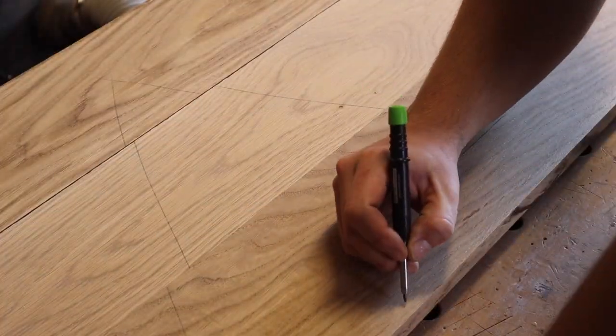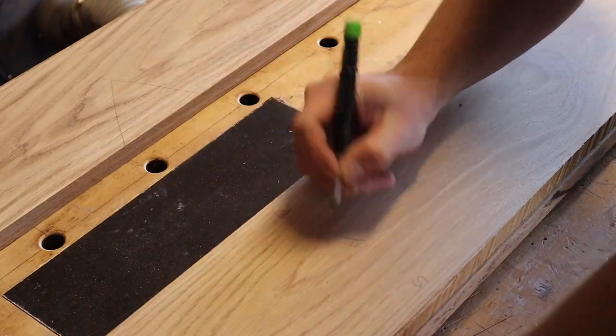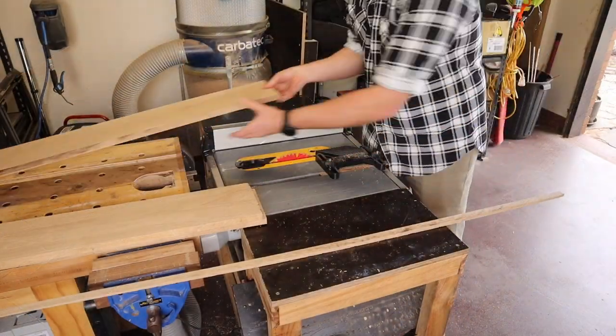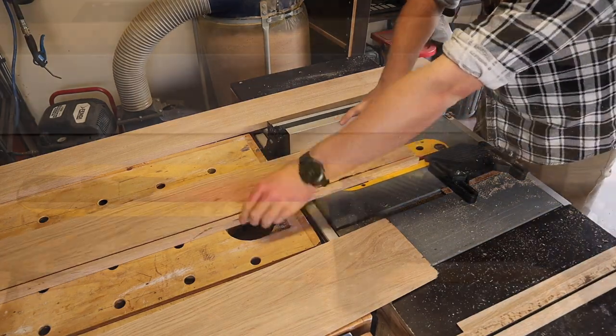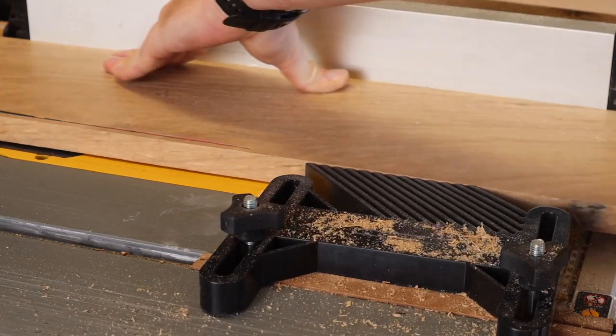I'm labelling the boards for the fence and saw method to create co-planar angles for the panel glue up — I'll link a video in the description for a clearer explanation on this. Once planned, marked and labelled, I rip the boards to their final width and lay them out on the bench.